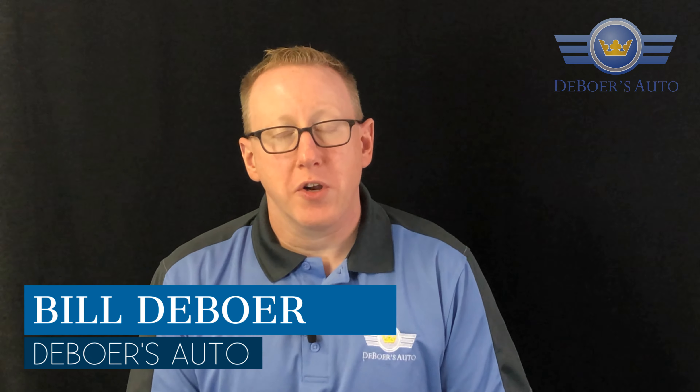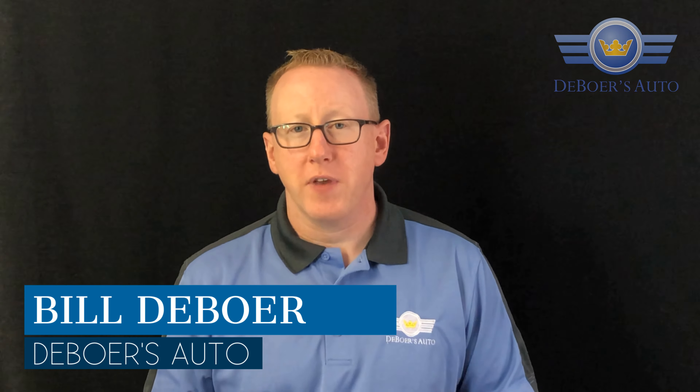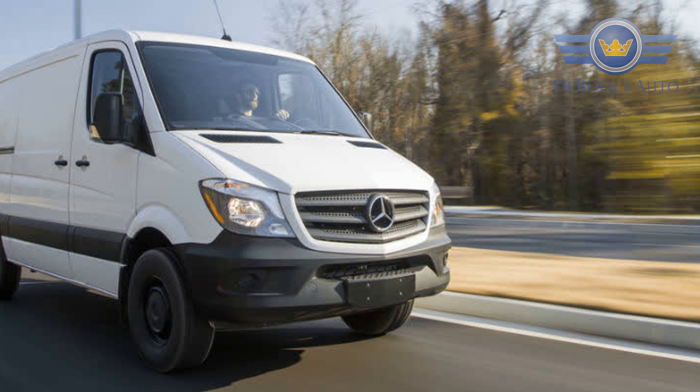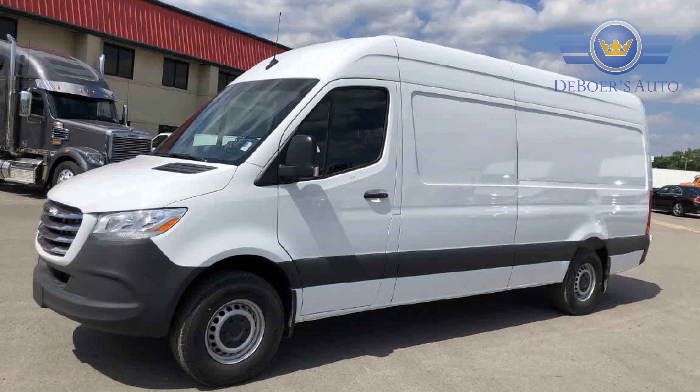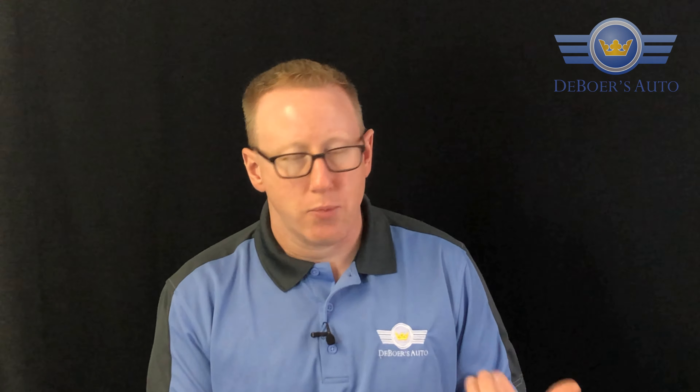Hey, your car guy Bill DeBoer over here at DeBoer's Auto. Just want to make a quick video and tell everybody about a new piece of equipment we got here at the shop. We do a lot of work on the Mercedes and Freightliner Sprinter vans that are out there — both the diesel and the gas ones — but we see a lot more of the diesel, obviously, because it's the most common.